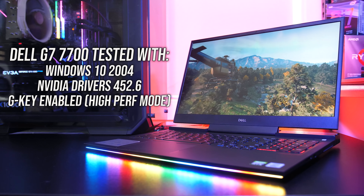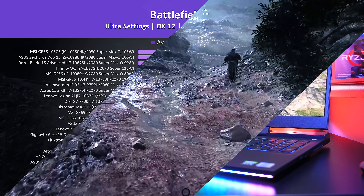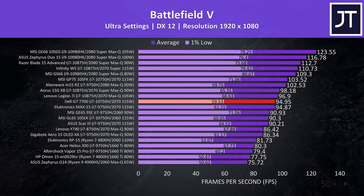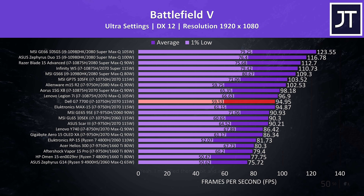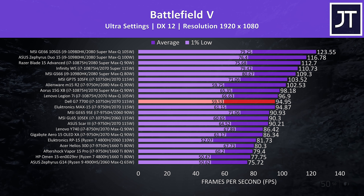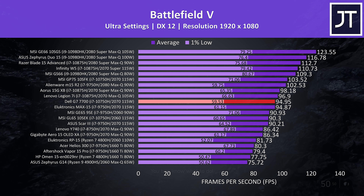Now let's check out how well this config of G7 performs in games and compare it with some other laptops. In Battlefield 5, I've got the G7 highlighted in red. The results seem reasonable for a 115 watt RTX 2070 when compared to others — it's about the same as the Eluktronics Max 15 just below it, granted with last gen CPU.